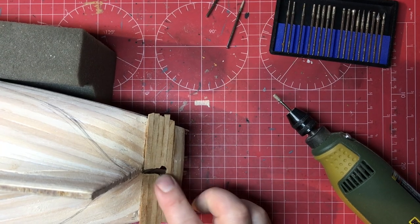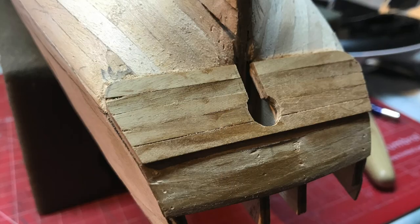That's my shape roughed out now, so we're going to finish that with files.